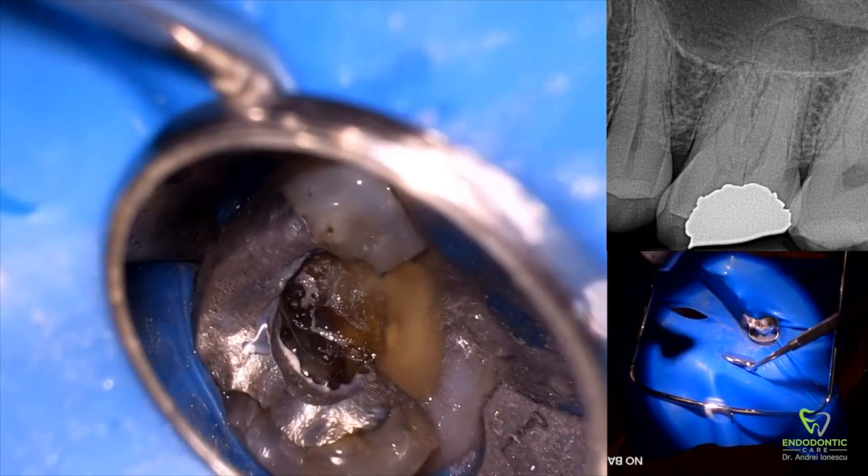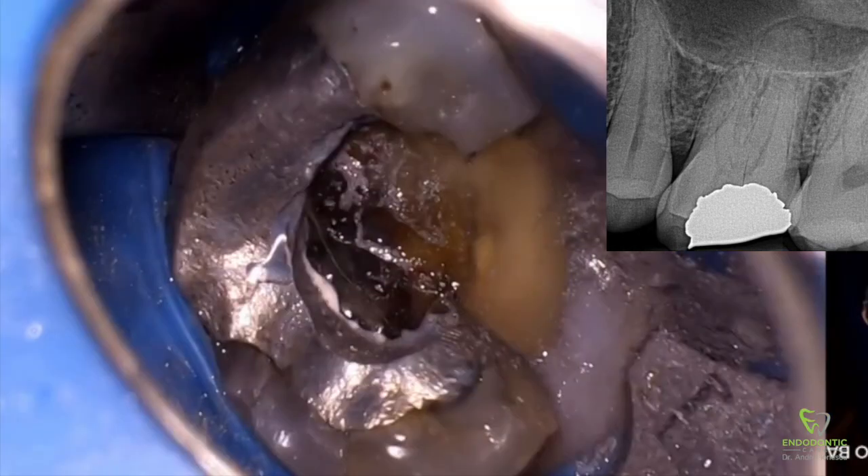Now that the amalgam is cut back, we can really stop and take a look at the tooth and make a map in our mind of where we need to remove dentin to expose the canals. The red dots indicate where I think the mesial buccal, palatal, and distal buccal canals would be. If we start removing dentin layer by layer we should eventually see pulp horns in those areas and get into the canals. Connecting the dots gives us a pretty conservative access.